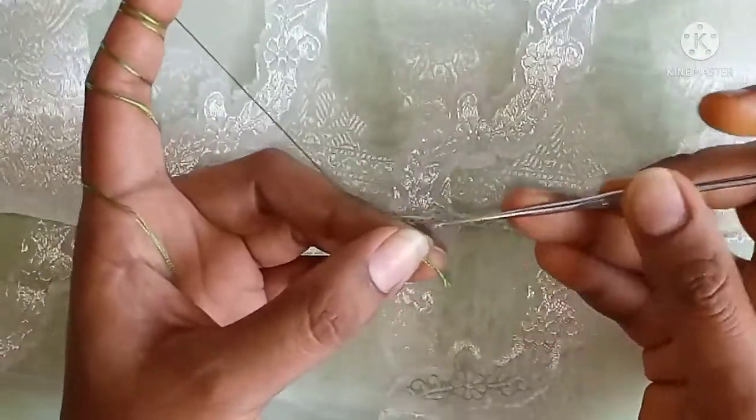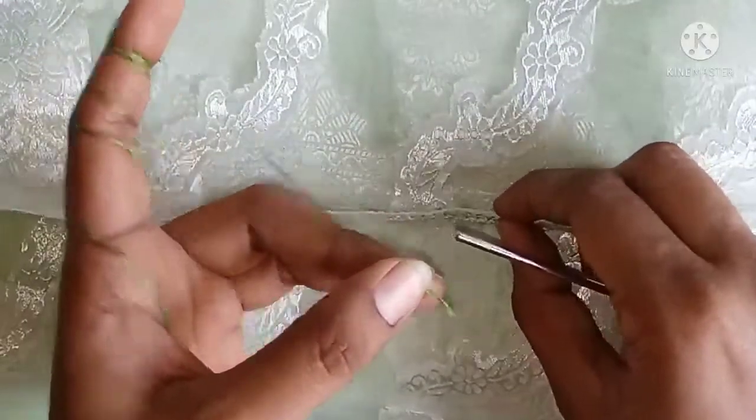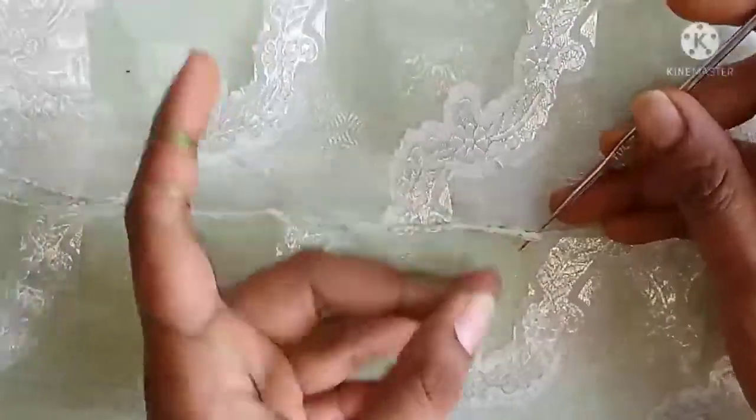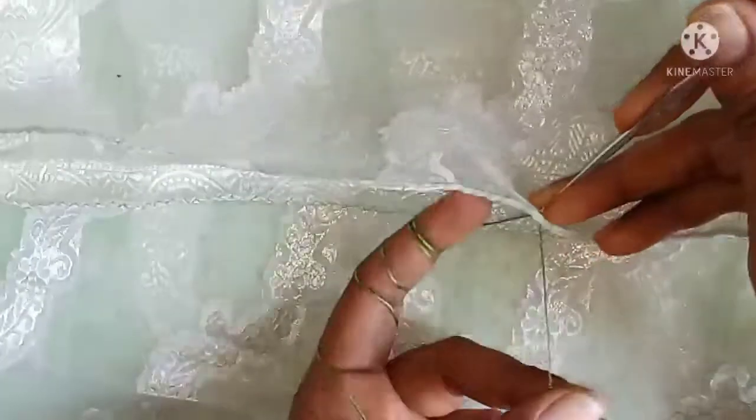You can put on the needle for more than 2-3 inches. We will use the croissant stitch. First, we will put the dara in the middle.